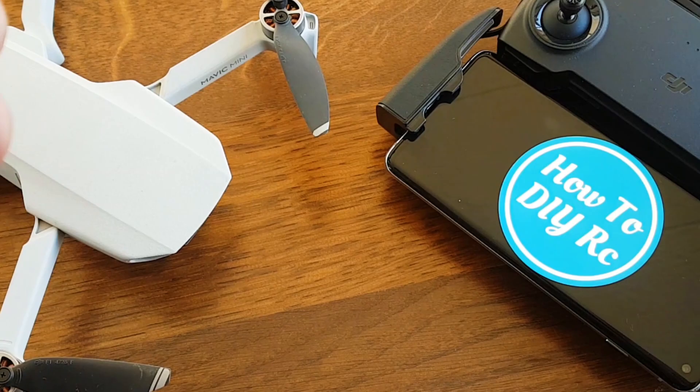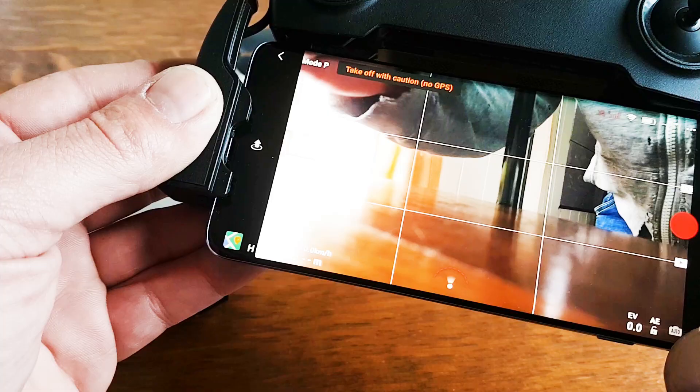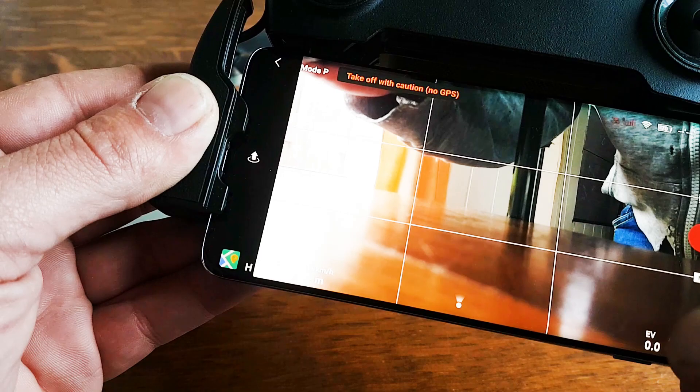But flashing firmware version 500 gave us some really crazy errors with the ESCs of the Mavic Mini every time we landed, and we didn't unlock the new features like manual white balance and shutter speed — all the great stuff that was promised in the new update, which I found really strange.